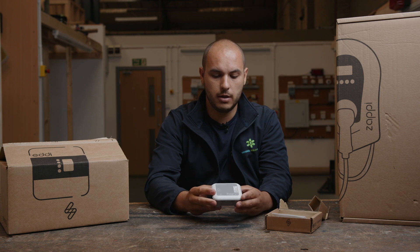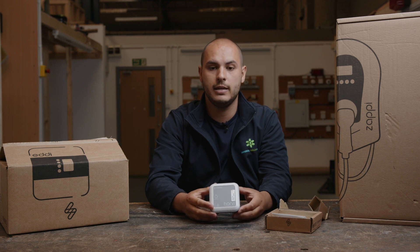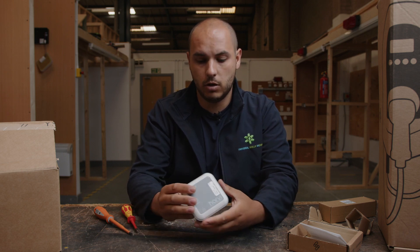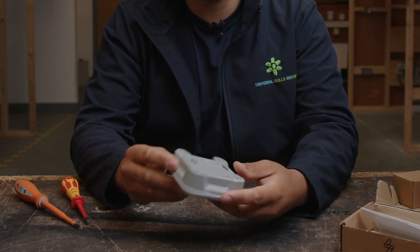We're going to have a look into this device. We'll pop the cover off and see what it's all about. We're going to have a look at where the CT clamp itself would go into it. Let's have a close look inside and see what's in there. It's a well-made concealed unit.